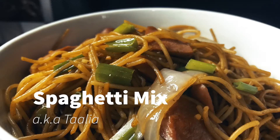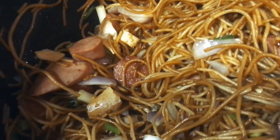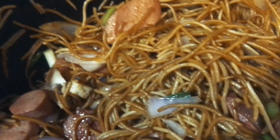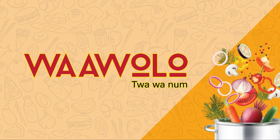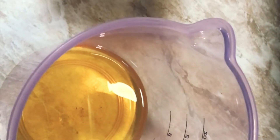Hello lovely people of Ghana, welcome back to another exciting episode of Wawolo Chawenum. Today I'm going to share my amazing spaghetti mix recipe with you.